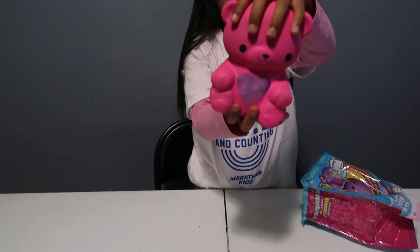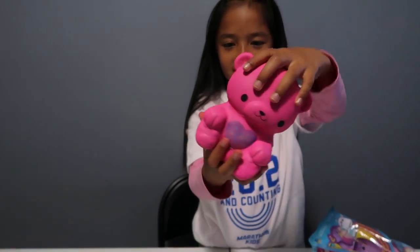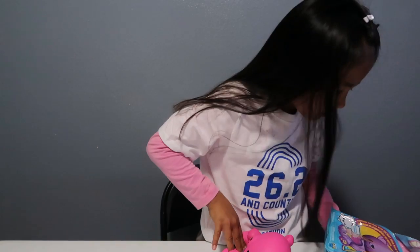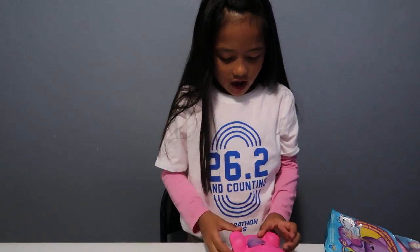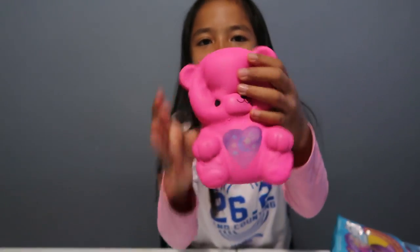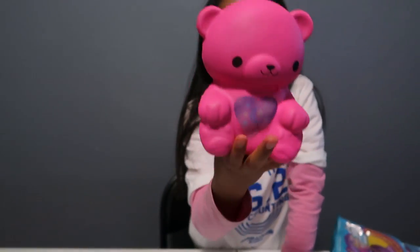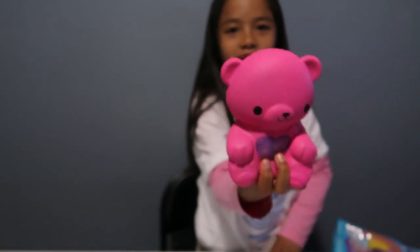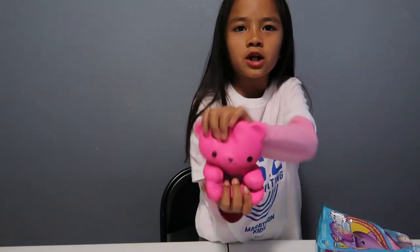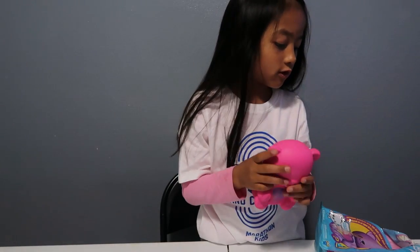It's super, super slow rising — not as soft, even though it says it's ultra soft. If you guys want to get one, you can find them at Walmart. Walmart has a lot of good and bad squishies. The ones at the store we went to didn't have too many, and the soft and slow squishies there were defective.